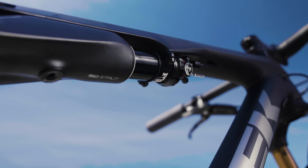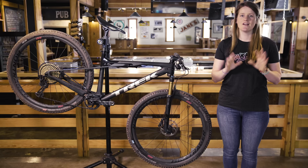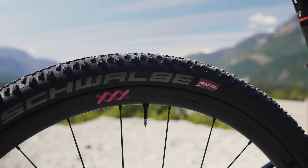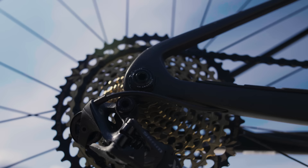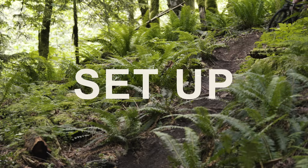Suspension duties are handled by Fox's 32 fork up front with 100mm, and Trek worked with Fox on the IsoStrut design as well. There's no budget version of the Super Caliber — it's carbon everywhere across all models. Frames start at $3,699, and to get a complete bike you're starting at $4,799 US. For this test, we have the Trek Super Caliber 9.9, which retails for $9,499 US. For that, you get Bontrager's Kovee XXX wheels, Level Ultimate brakes with carbon levers, and a SRAM XX1 Eagle drivetrain. That's enough for the numbers — let's talk about how this modern soft tail performs on the trails.